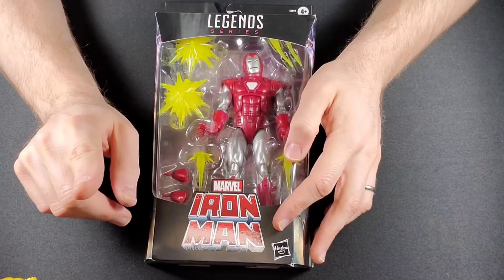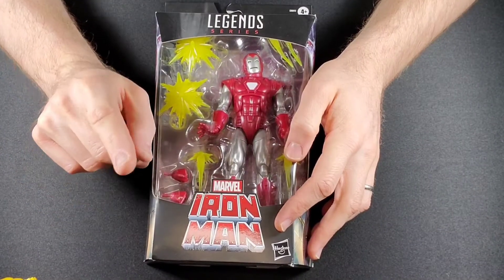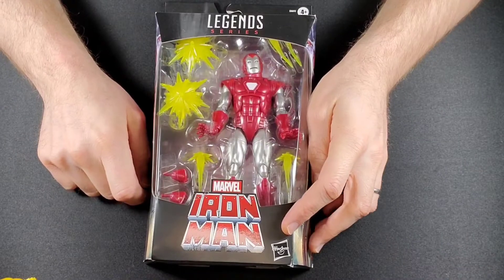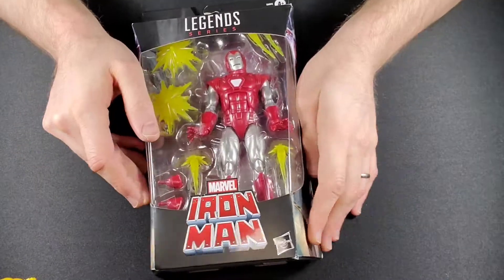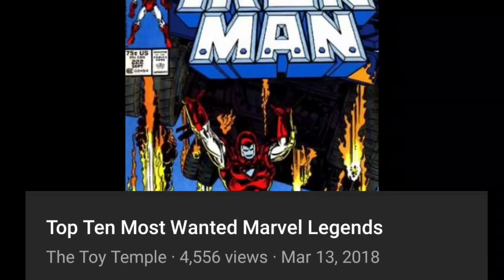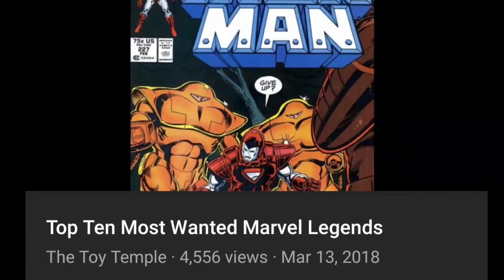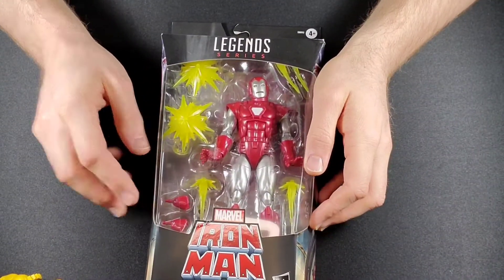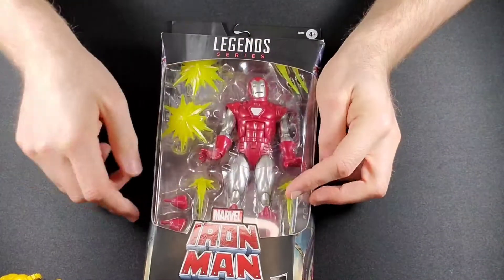Those of you who have been with the channel since the beginning, one of my very first videos was how much I wanted a Marvel Legends version of the Silver Centurion — how many red and gold variants of the same figure do we need before we get the crimson and silver of my favorite Iron Man suit of all time? And we finally get our hands on him, and of course he comes with a ton of accessories.